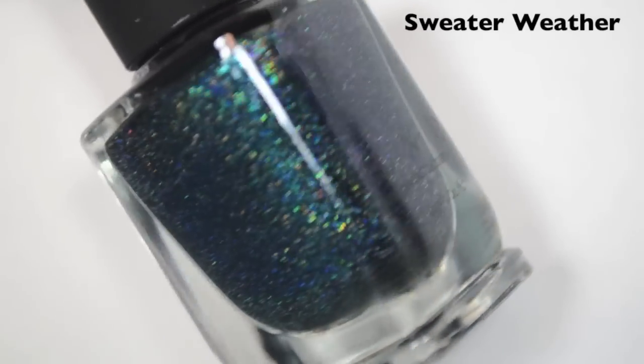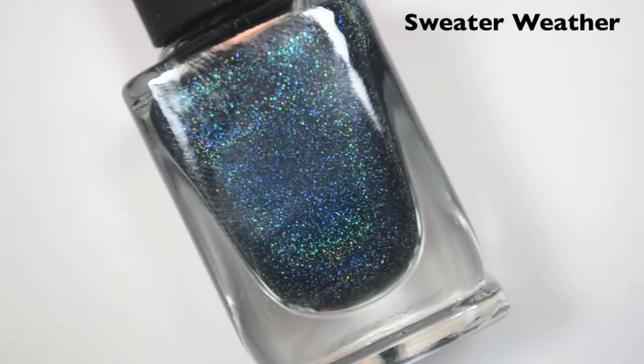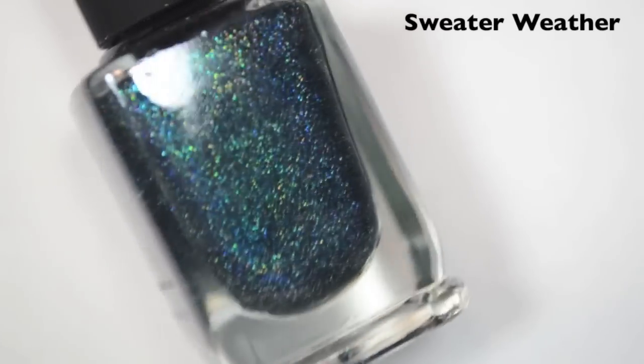I forgot to mention that I am starting with the winter collection first, so these first 7 polishes are all from the winter collection.